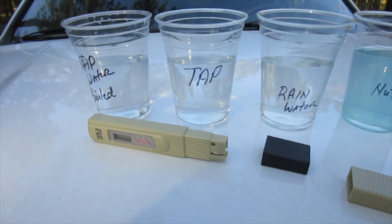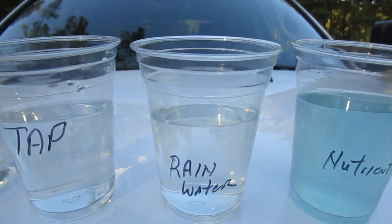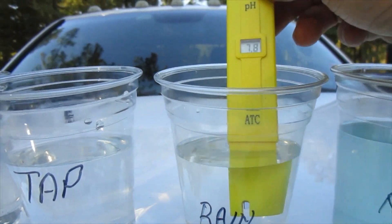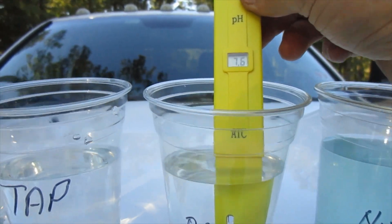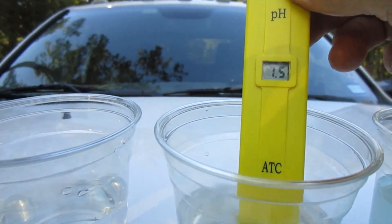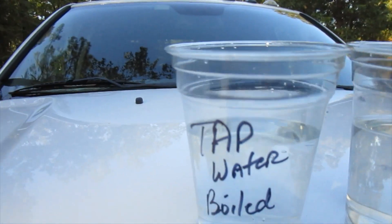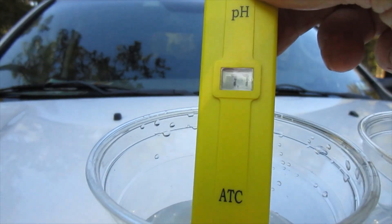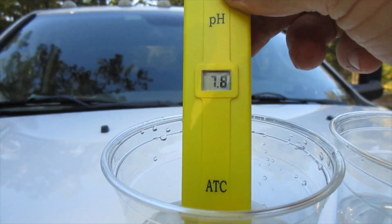The next one we're going to do is actually going to be the rain water. Now the rain water came straight out of the sky into a bucket off the top of my RV. It is 7.7 on the pH. Now we're going to go to the tap water boiled, and it is 7.7, 7.8 — it bounces back and forth.